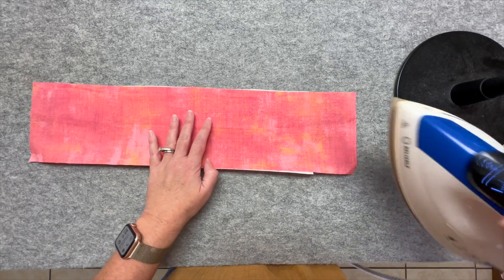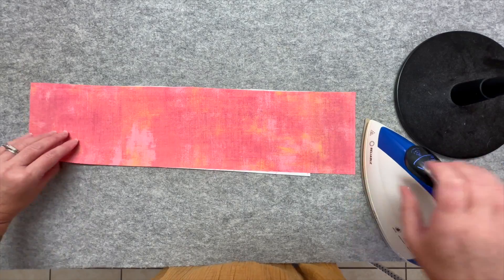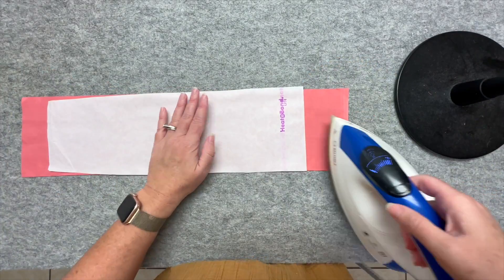Put them together like that, then grab your iron and just iron it. Sometimes I will even flip it over and iron it from the other side.